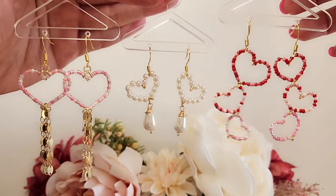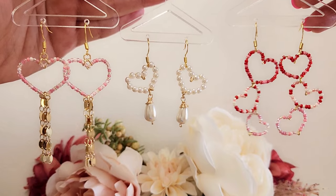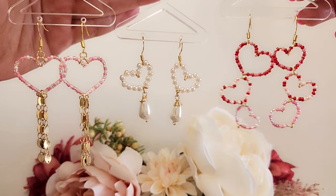Hi, welcome to my channel, Wailani Creations. My name is Wendy, and today we'll learn how to make these earrings. Basically, we'll learn how to make the heart, and with a few modifications, we'll have three different pairs of earrings.